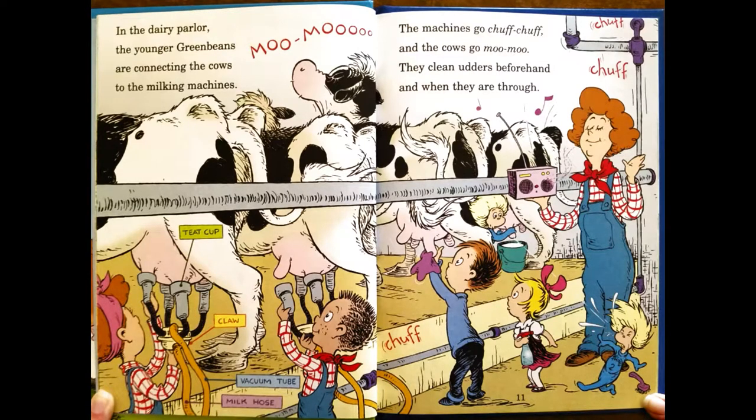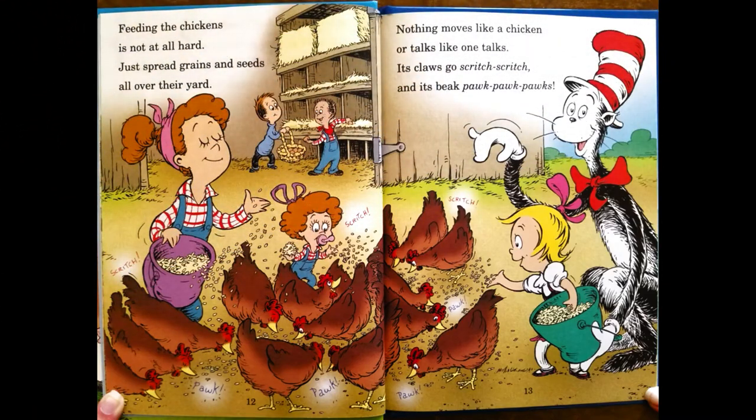In the dairy parlor, the younger Green Beans are connecting the cows to the milking machines. The machines go chug-chug, and the cows go moo-moo. They clean udders beforehand, and when they are through, feeding the chickens is not at all hard. Just spread grain and seed all over the yard.